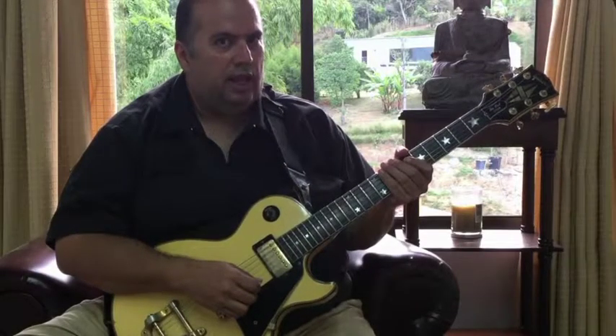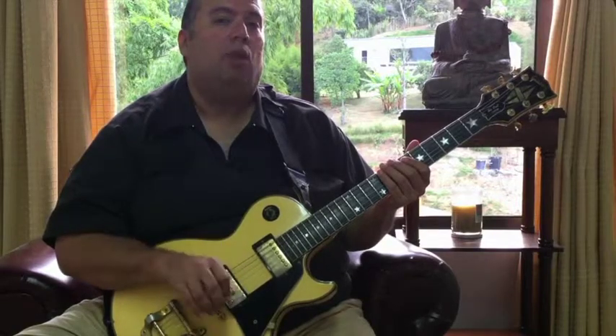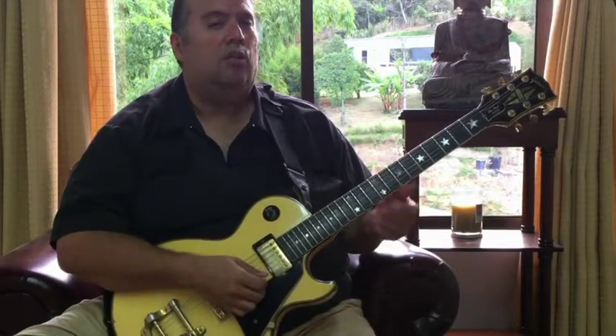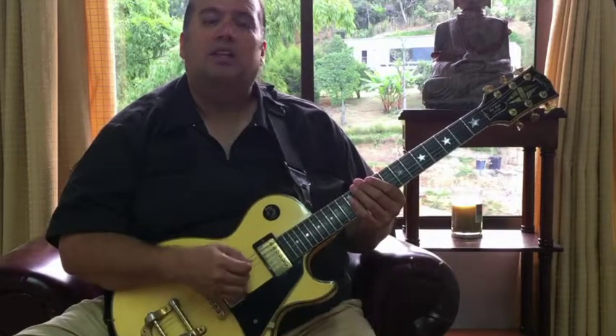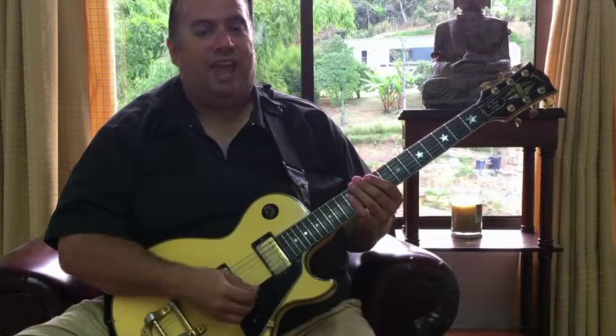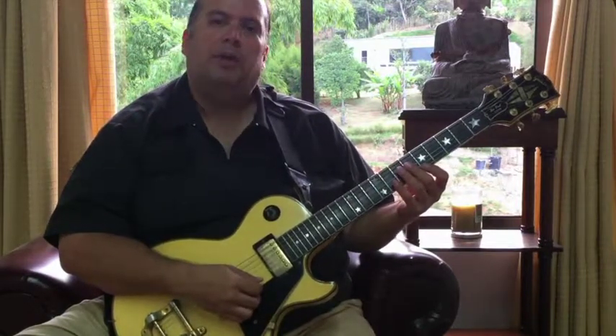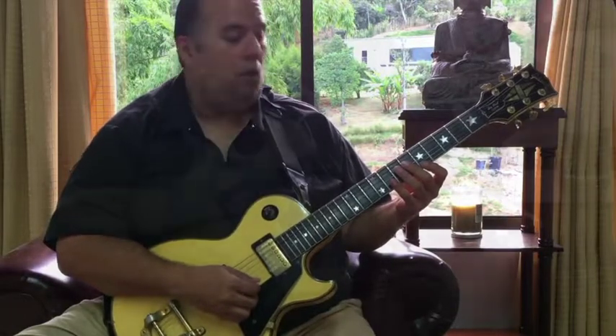For exercise three, we're gonna pick every other note and use hammer-ons and pull-offs to connect the unpicked notes. For example, I'm gonna pick note one, hammer-on to note two, pick note three, and hammer-on to note four. I'm gonna use downstrokes on the first and third finger, and hammer-ons on the second and fourth.